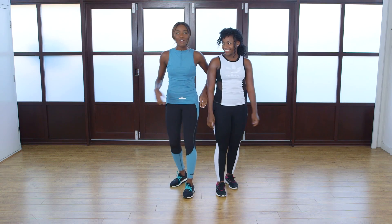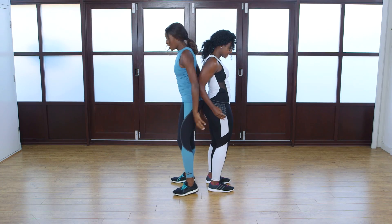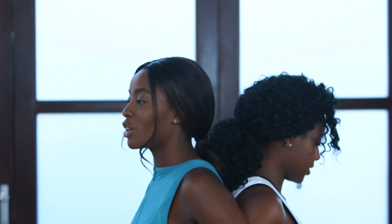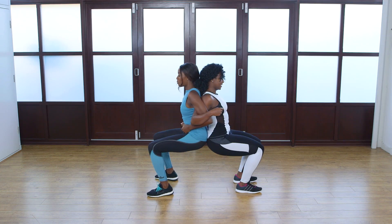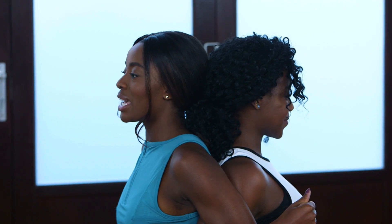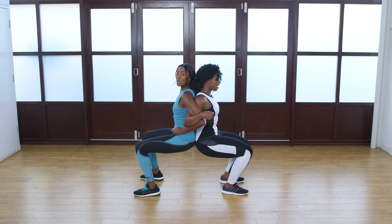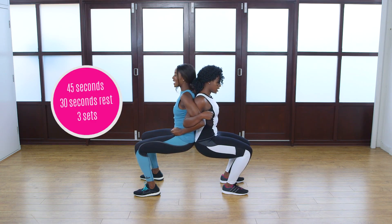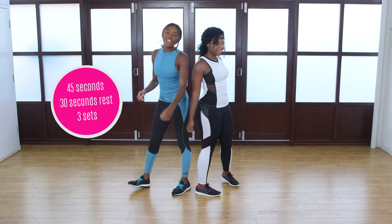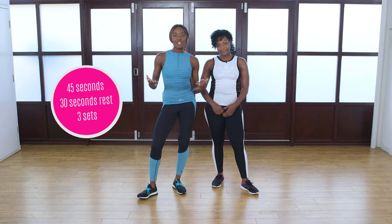So the first exercise that we are going to do are the back-to-back wall sits. So grab your friend, stand back-to-back, feet hip-width apart, interlock your arms and simply go down. You need to push back onto each other for stability. Tuck your tummy in. Keep it right here for 45 seconds and then come back up slowly.